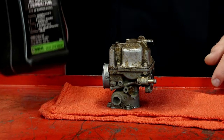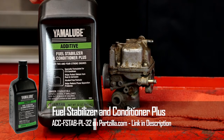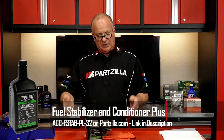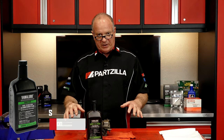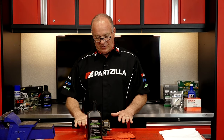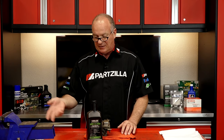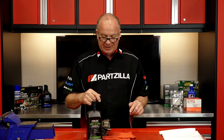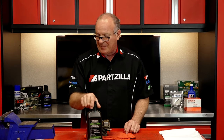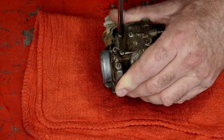Now what they should have done is added in some type of fuel stabilizer. Yamaha makes a great additive that you add directly into the fuel, you run it through the carburetor for a little while, and at that point you can turn off the fuel, run the carburetor completely dry. Then you're gonna be in good shape as long as you have fresh fuel in the tank to start it back up whenever you're ready. Well, that procedure didn't happen with this one. So let's open it up and take a peek.